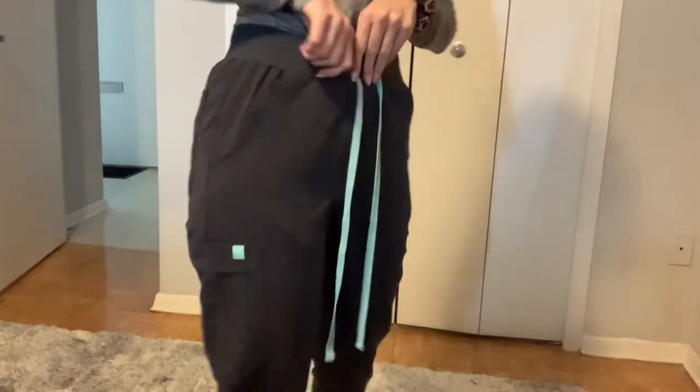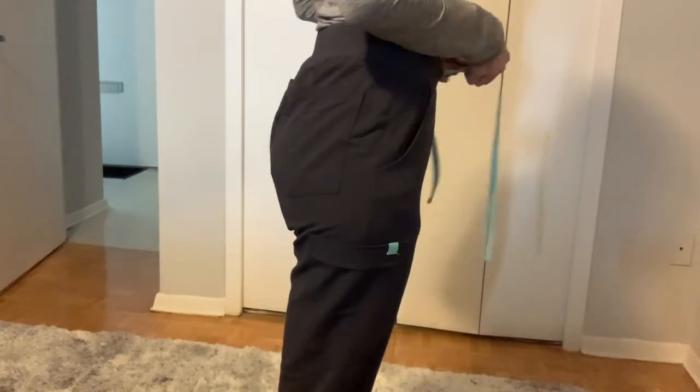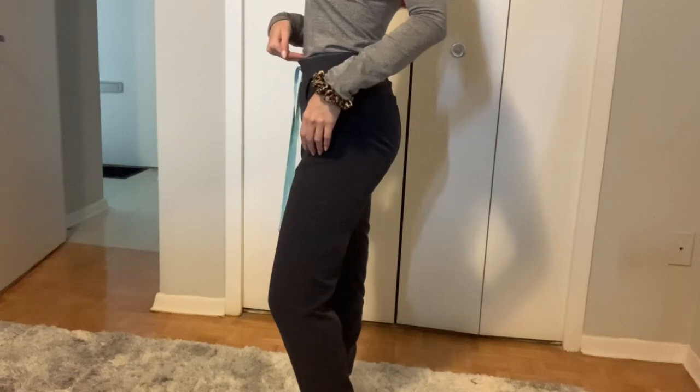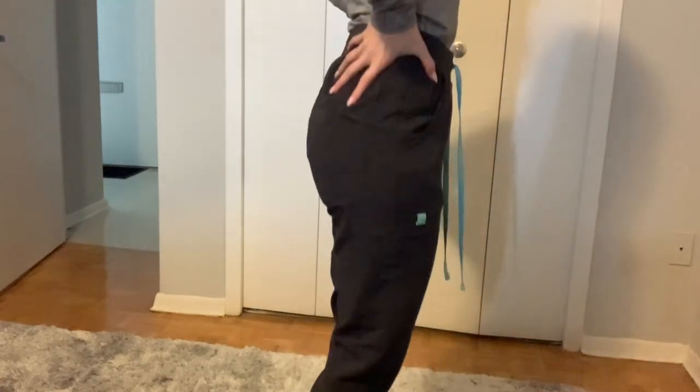It has a cuff here and a smooth waistband, and they're not tied right now. The extra small fits pretty well, but you can tighten them up if you do have a little bit of space around the waist. This is high rise — here's my belly button right where my finger is. They sit really nicely up on the hips.